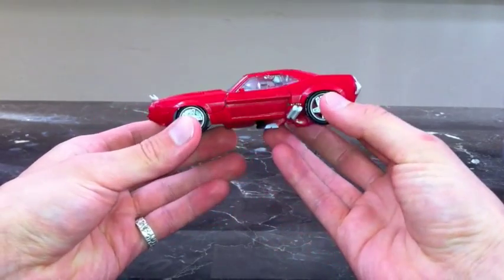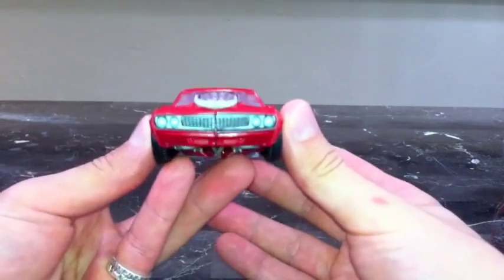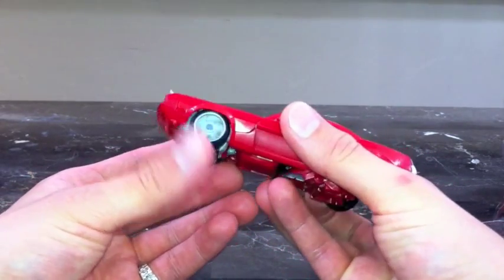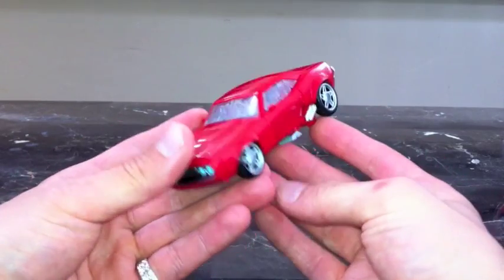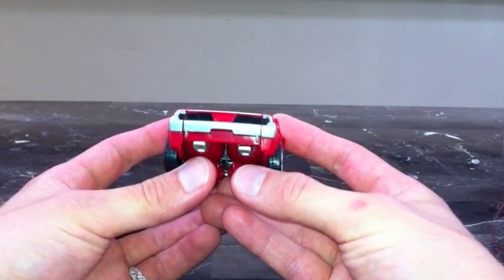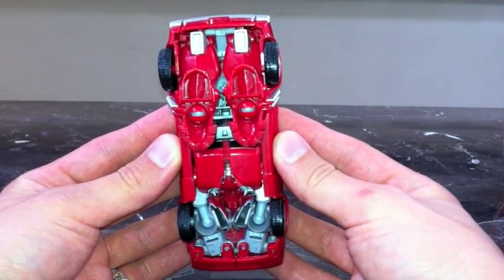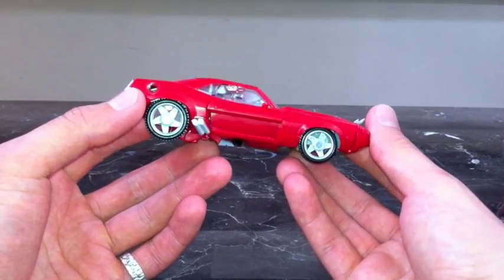This Robots in Disguise version has great paint apps — it's wicked. I love the horns on the front, it's got great detail on the front lights, the grill, and the paint applications on the headlights with blue headlights. The wheels roll awesome too, and you've got nice exhaust coming out the side and dual exhaust tips at the back, which is actually part of his feet.